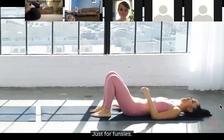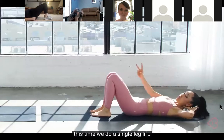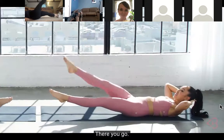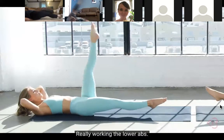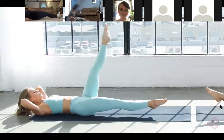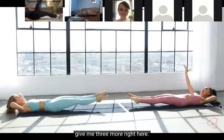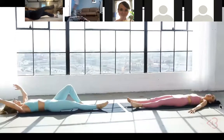Now we're gonna do one more variation - the harder version. Hands can remain behind the nape of the neck or underneath your tailbone. This time we're starting in the bottom position, both legs lengthened. Lift and drop - single leg up and down, really working the lower abs. Give me three, three, and two - good - one. Switch sides - up, down, and breathe. Give me three more: three, two, one more - and done!